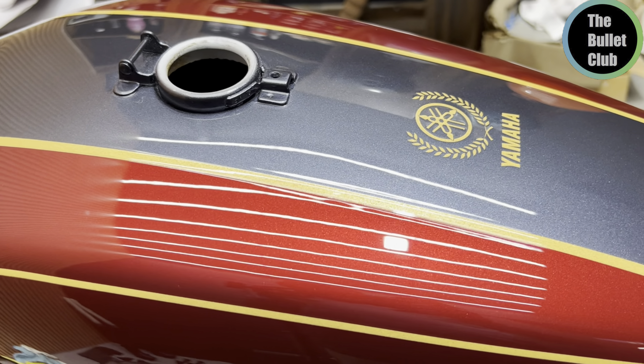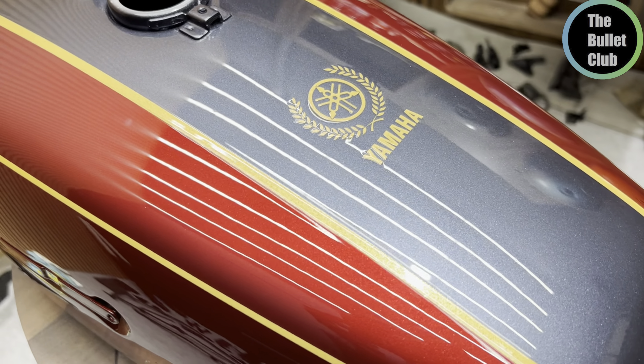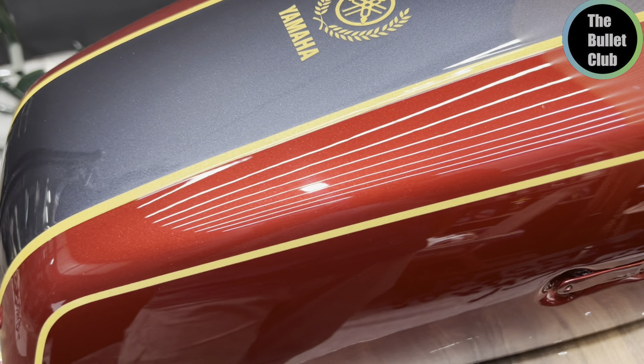Bro, paint quality is super good. I have painted on bikes and cars, but no one has done this quality. We have done a dust drop finish — company finish is super good.